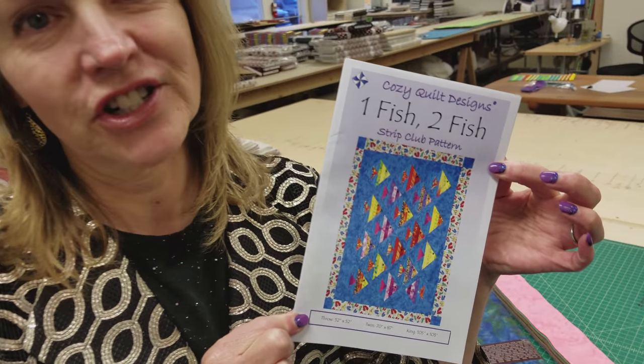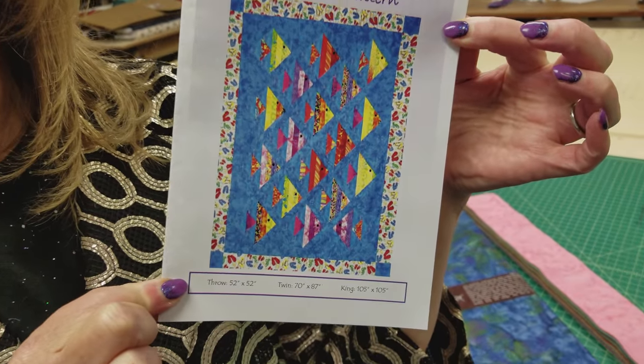Hi, I'm Donna Jordan from Jordan Fabrics. Today I'm going to show you how to make a really fun quilt called One Fish, Two Fish. And we're going to use beautiful bright batiks.